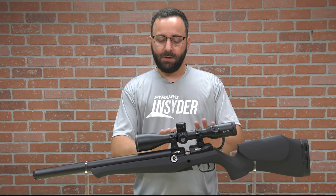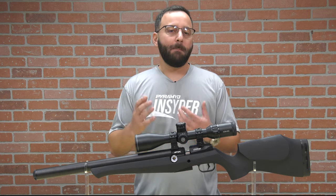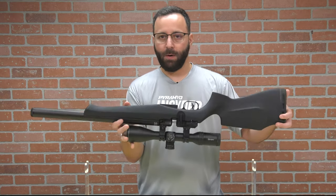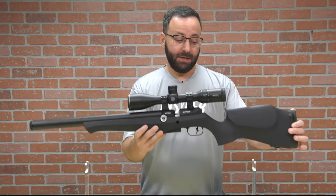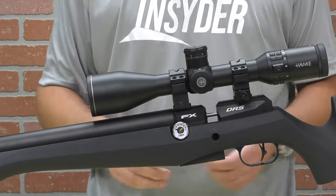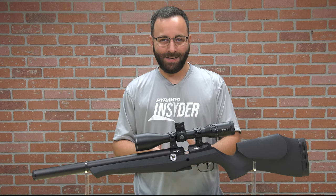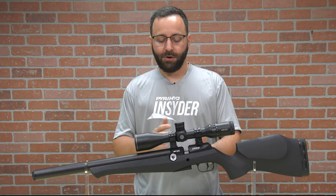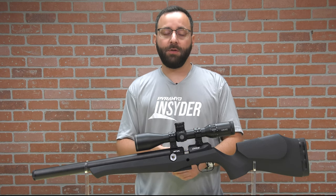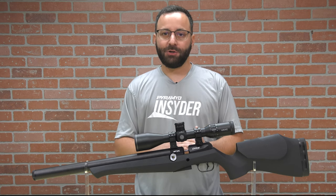Moving on back, this is really the heart of the gun — the breech block. What you'll notice here that's different from many other FX guns: there is a single gauge on the gun. We do not have a second gauge; there's no red gauge here. That is because the regulator is housed at the front of this block, but hidden within the stock. This is an AMP regulator, so it's adjustable, but you do need to remove the stock to get to it. There is no gauge for it, but you can add one — there's a threaded hole there that you can stick a gauge into and adjust with the gauge to get your reg set just the way you want it.